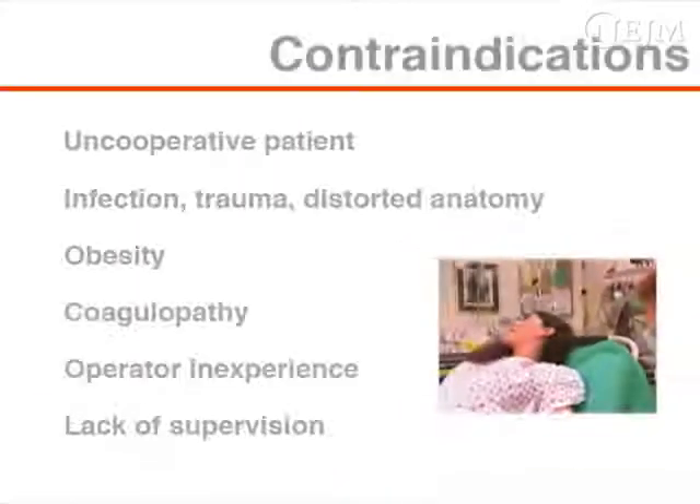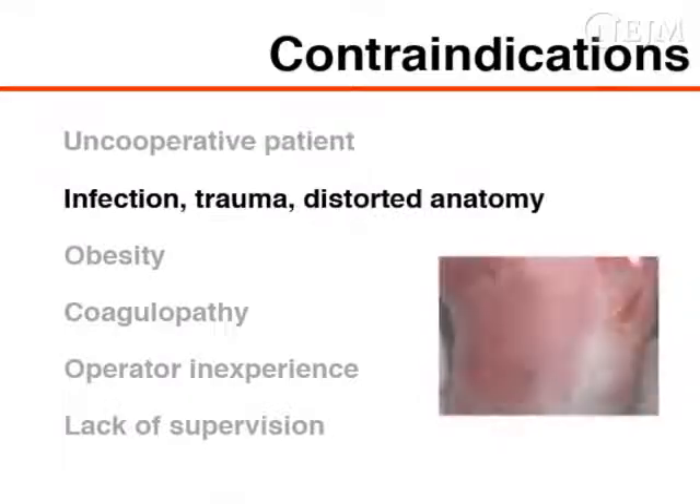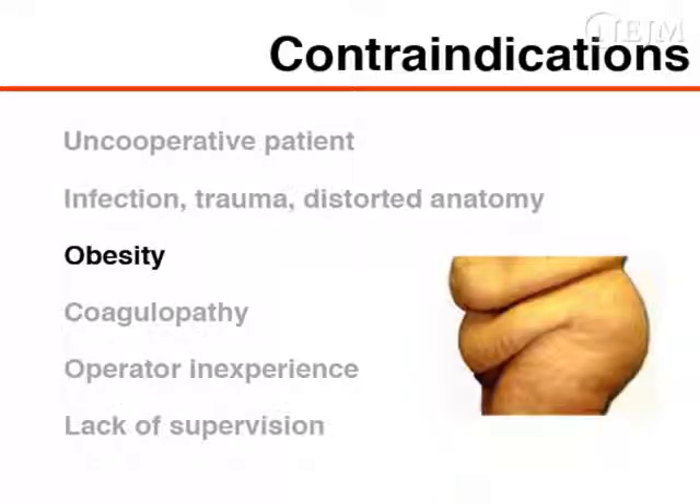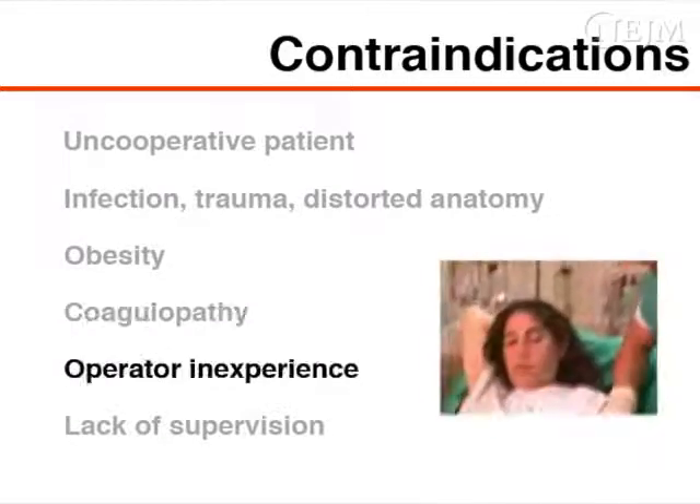The following situations are relative contraindications: an uncooperative patient, the presence of infection, trauma or distorted anatomy at the insertion site, obesity if it will significantly impair your ability to find the femoral vein, coagulopathy, and operator inexperience or lack of supervision.